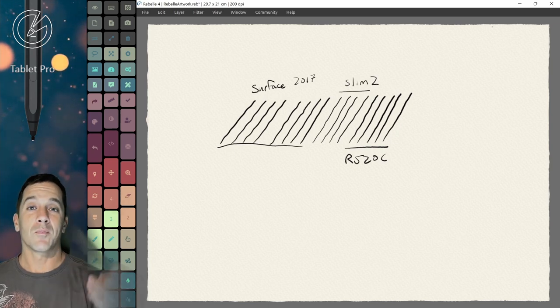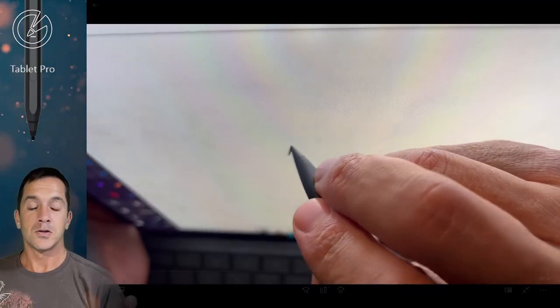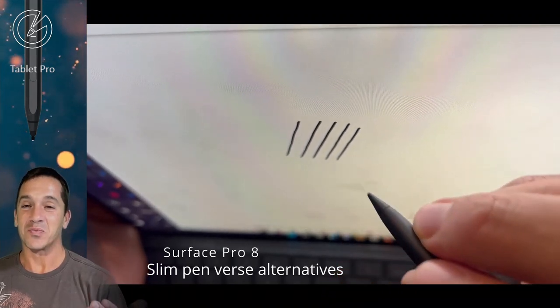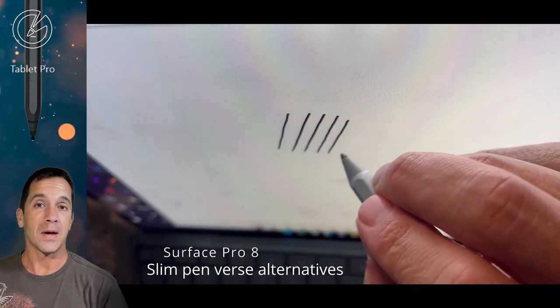So what part of it is compatible? Of course it's compatible — it uses the same digitizer. There are a couple other questions I had, which I answered in a few other videos, and that was how does this perform compared to the Surface Pen and other pens that are on the market.